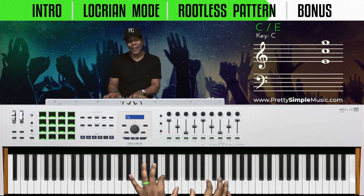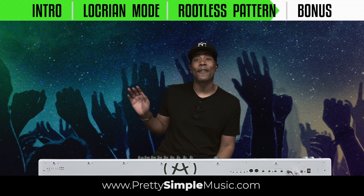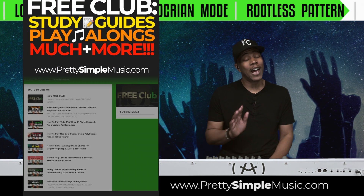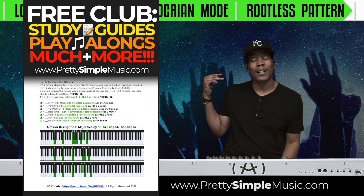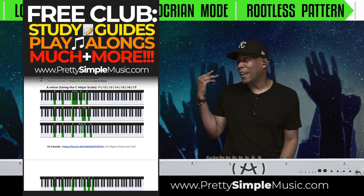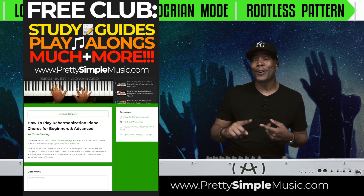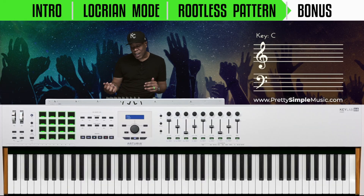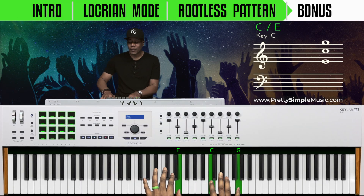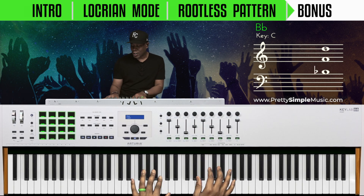For those of you who feel I'm moving too fast, feel free to download the PDF — I'm going to do this in all 12 keys. You can do this in our free club, and with your donation you get upgrades including MIDI files, PDF study guides, and some even have play-along tracks.